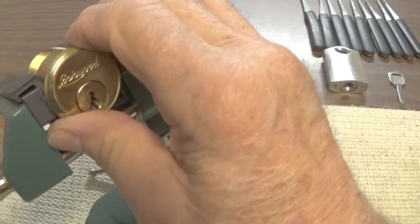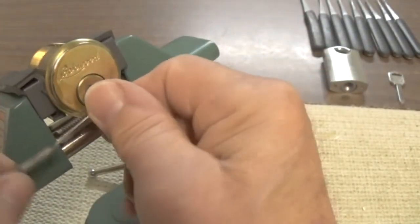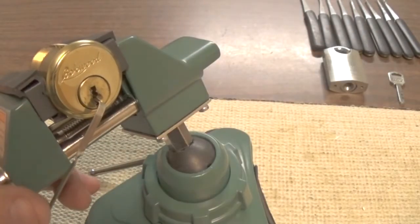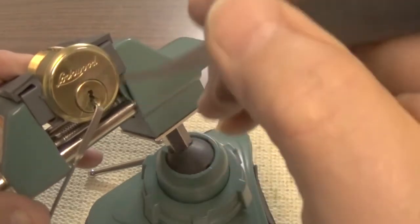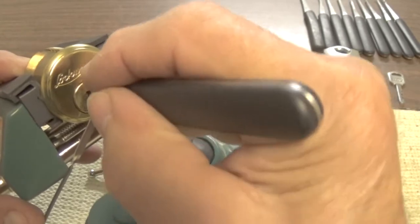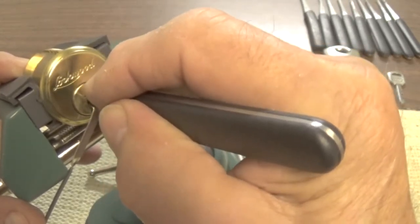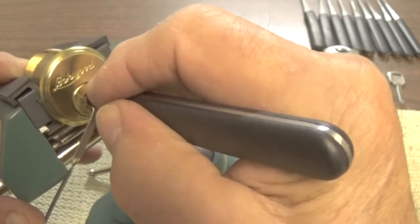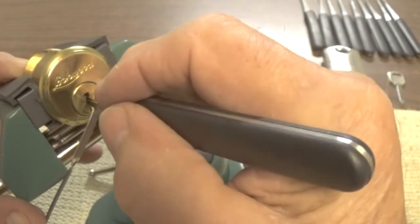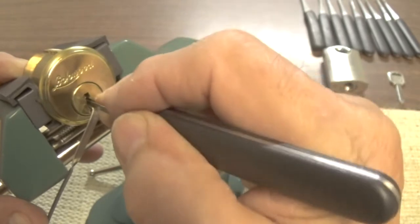We're going to try using the bottom of the keyway. We're going to use light tension, go all the way to the back — number seven pin, set just a little bit. Number six a little bit. Take it slow and easy on these seven pin locks.